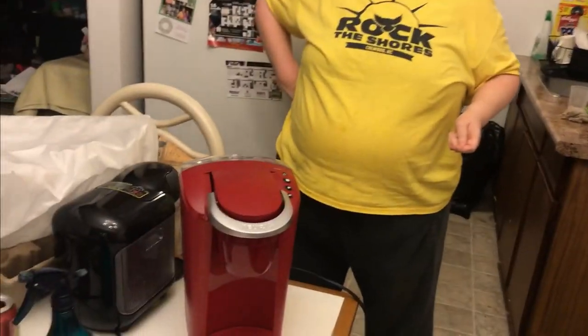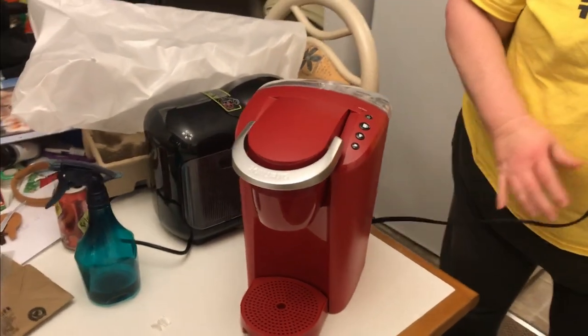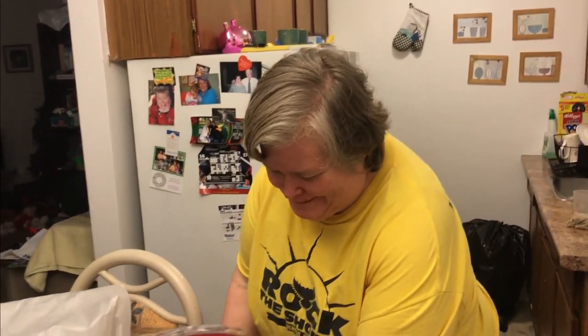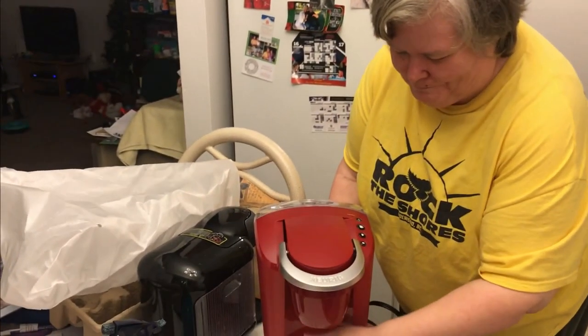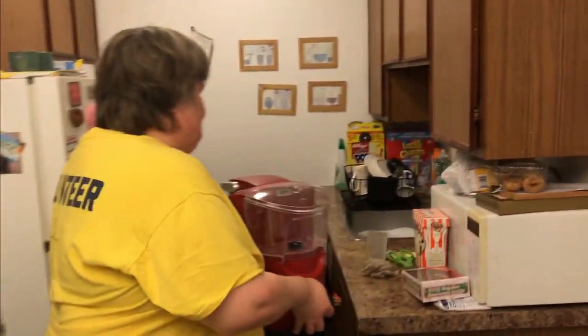Okay, right now we've got it out of the box. Shannon's going to place it on her counter over there — she might try to make a cup of coffee too. We've got to unplug the safety plug and we'll put it in on the counter. The unboxing of the Keurig.